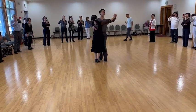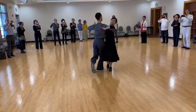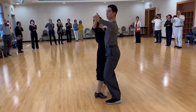On the second quick, we're going to be split weight. Quick, quick, slow — and quick, quick, slow.